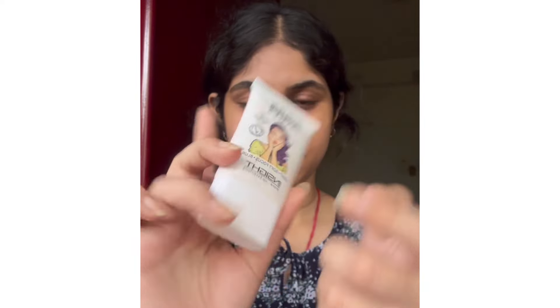I'll start with a pore-minimizing primer because it helps minimize my pores. Koreans have that smooth, glass-skin look, and I'm going to minimize my pores, especially around my nose.